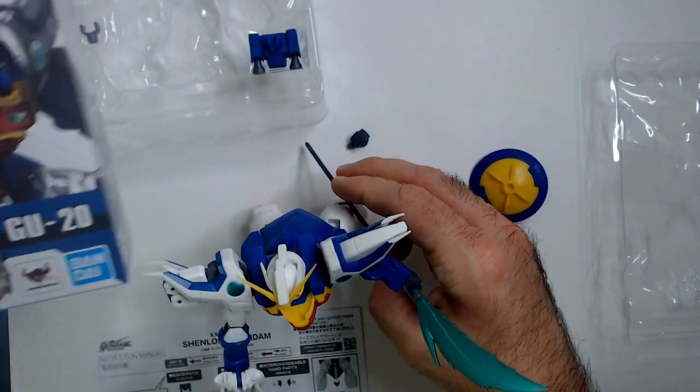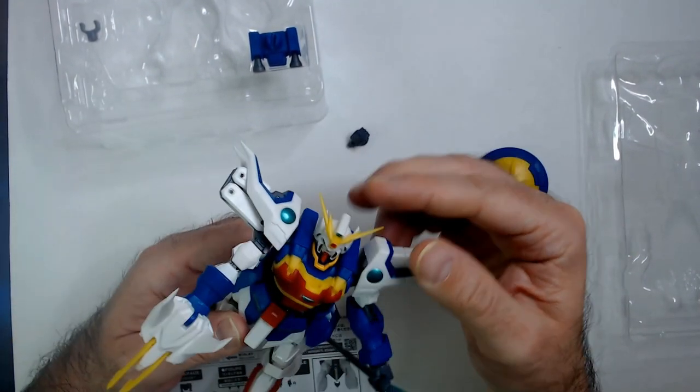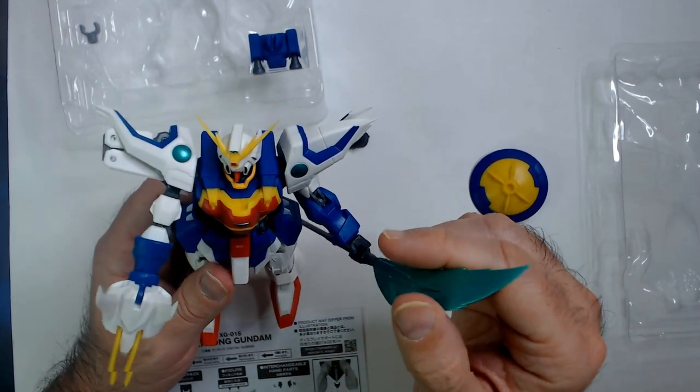This is my first Bandai. I don't think I have any Bandai action figures. If they're not cheaper than this, I don't think I'll have any more Bandai action figures.